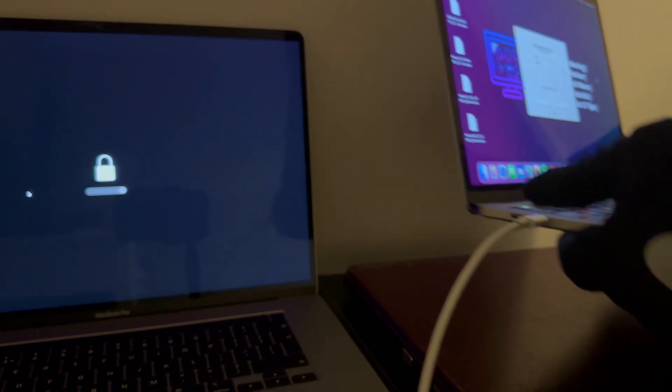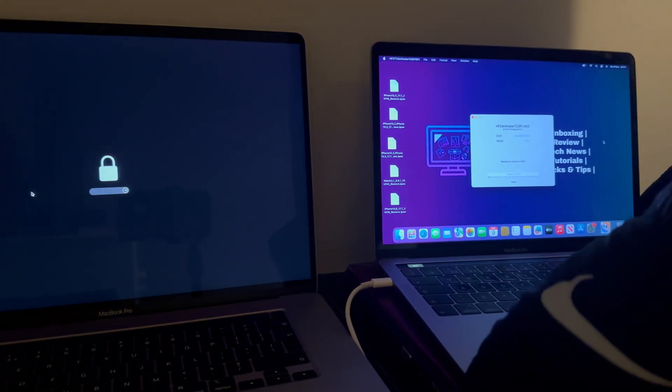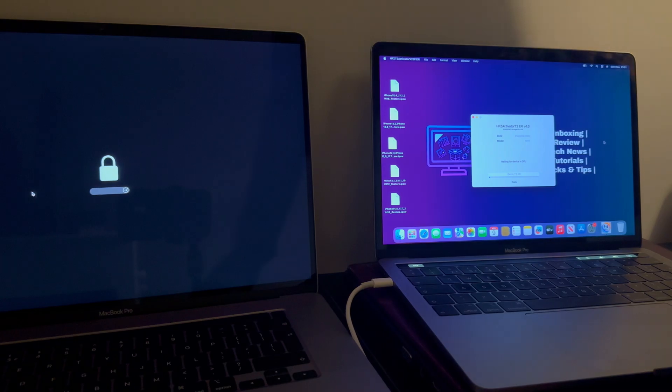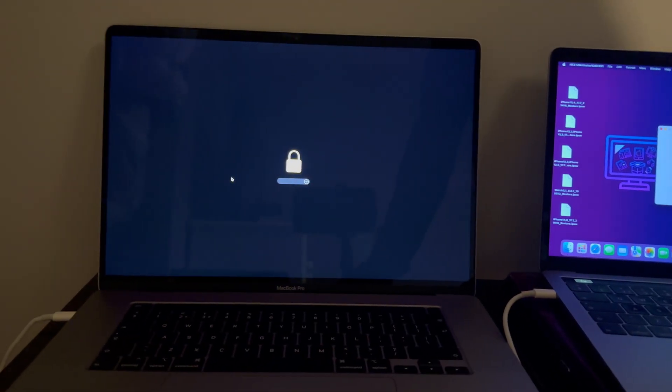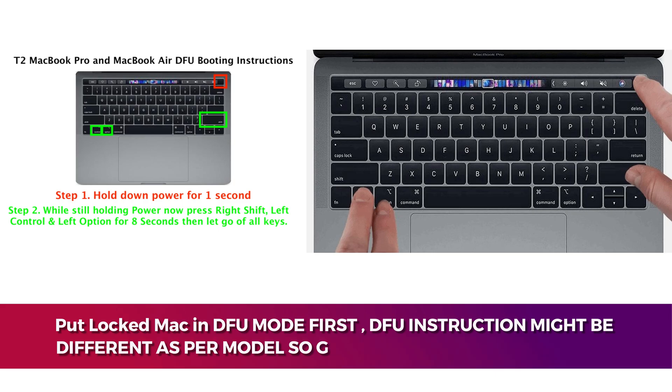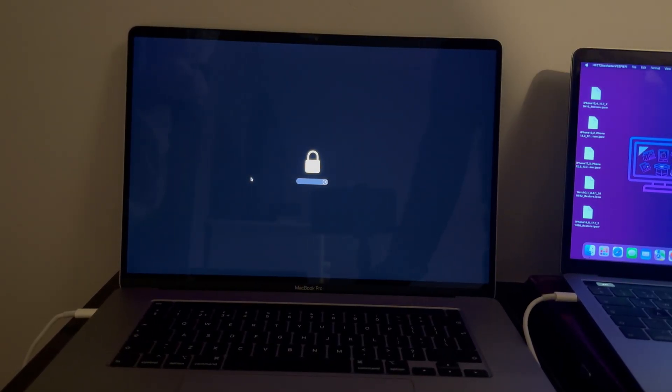After that, you have to put the locked Mac into DFU mode. You have to press a specific button combination so the locked Mac goes into DFU mode and the status will be detected on the HFZ tool. I will put some screenshots on the screen for the DFU instructions, or you can Google it according to your model — there are plenty of articles available.